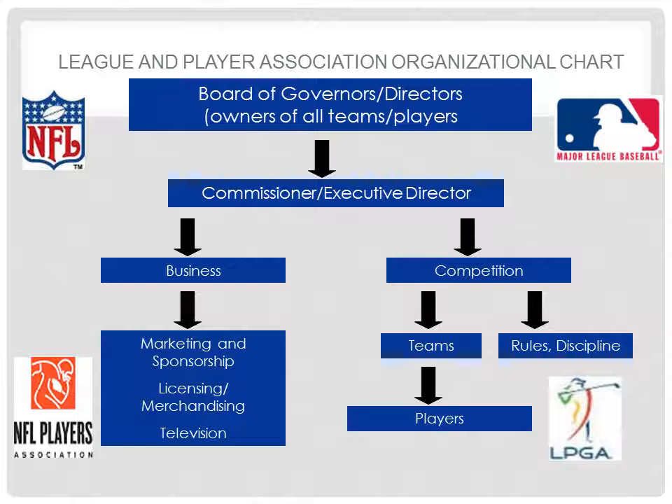Inside most of these associations, you will find a board, which is made up of the members, a commissioner or executive director, and then two competing sides that work together: a business side, which is the revenue stream, and a competition side that deals with the rules and regulations of competition.